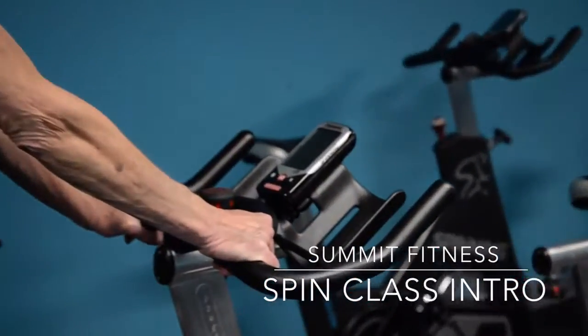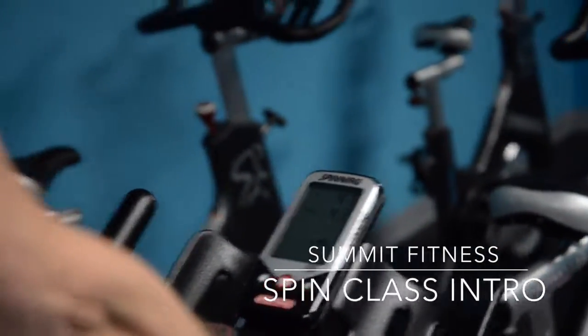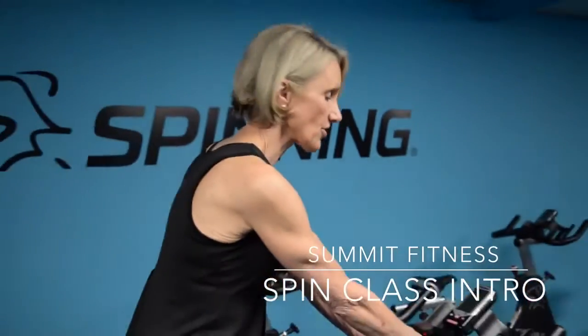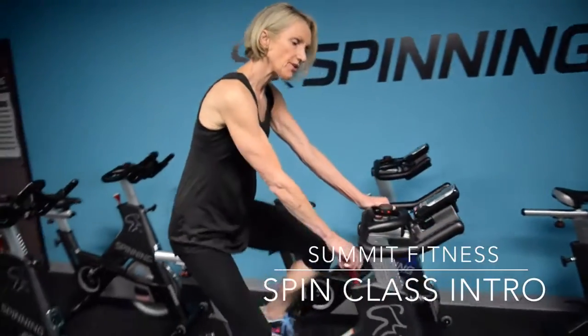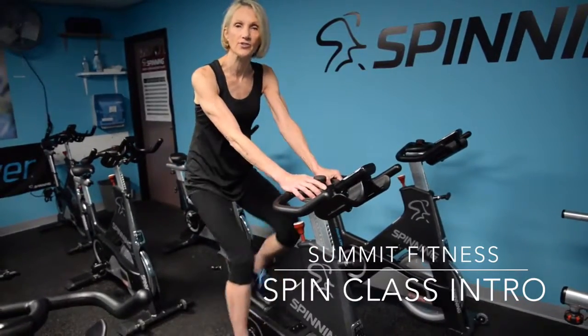We have these wonderful new power meters that will show you just how hard you are working, how many calories you're burning, and what you need to do to get stronger. But again, for a beginner, we're just going to back it off and take it real easy for the first class or two.